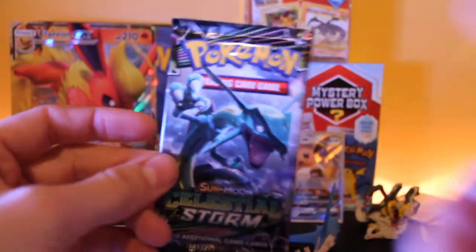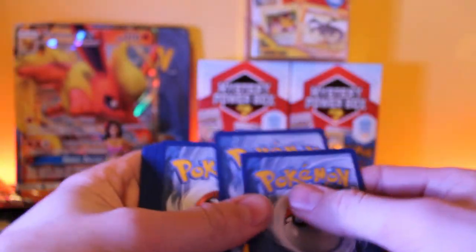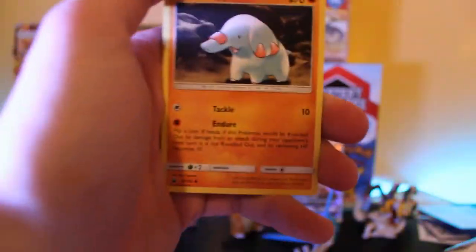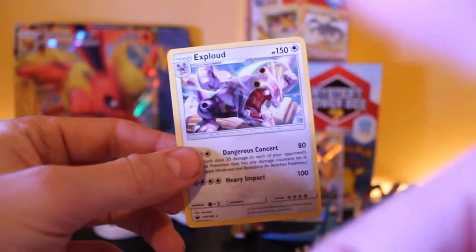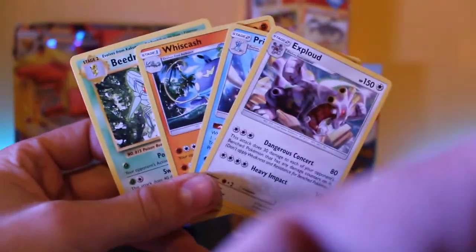We've got a Celestial Storm pack — there's a chance for that really cool full art Rayquaza GX, that'd be awesome. Here's the code card. First card is trainer Super Scoop Up, then Weepinbell, Friend Ball, Fomantis, Electrike, Torchic, Onix, Sneasel — reverse holo is Loudred, and the rare is an Exploud with the energy. Wow, four just normal rares so far, that's a bit disappointing.